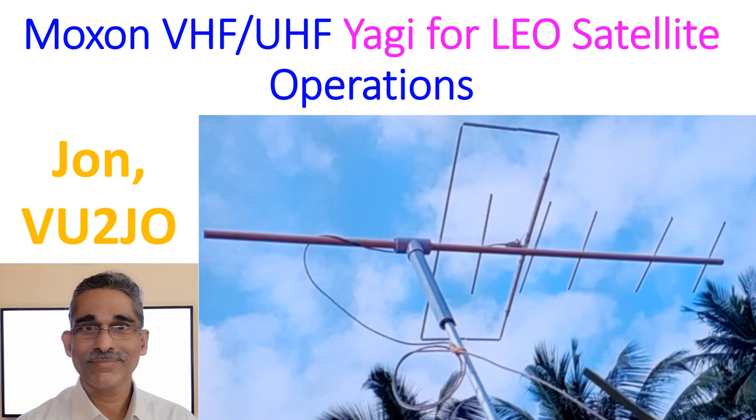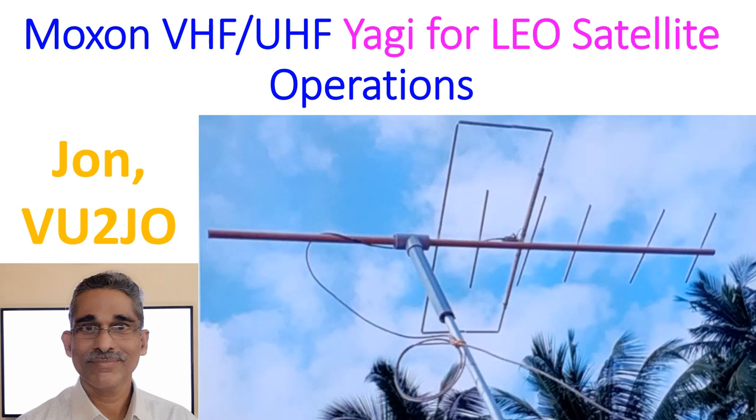One of the most successful advantages of this design is that it has only one feed point. Usually VHF-UHF antennas have two feed points with two cables coming out. Here, the Moxon element is passively coupled to the UHF elements, so there is no direct connection to the radio for the UHF elements — there is only one feed line. As there is only one driven element and one feed line, you do not need a diplexer.